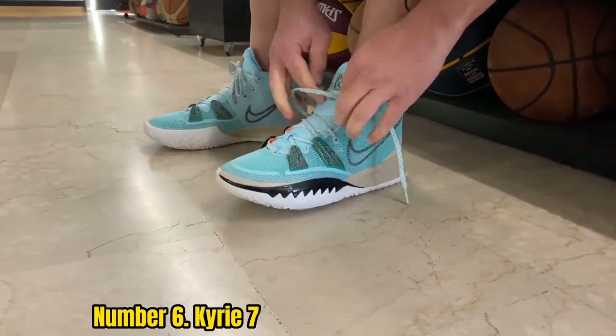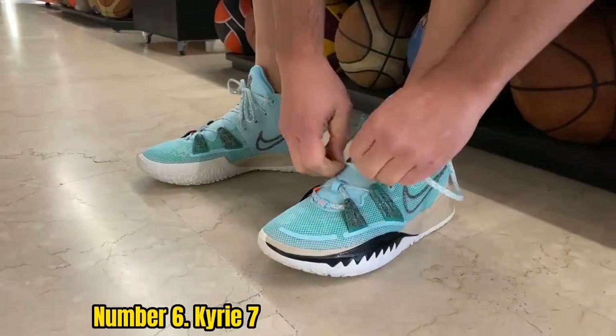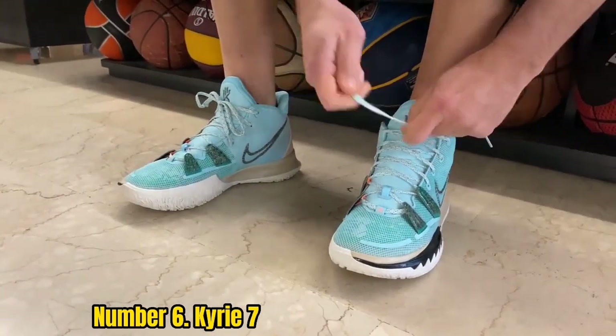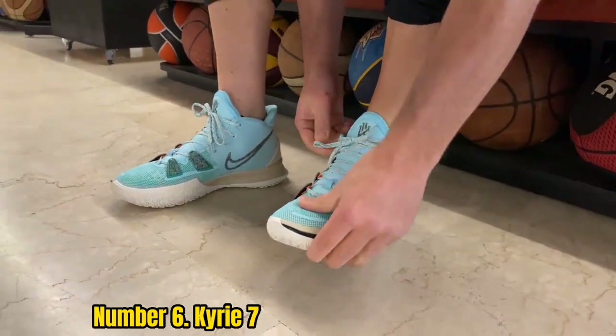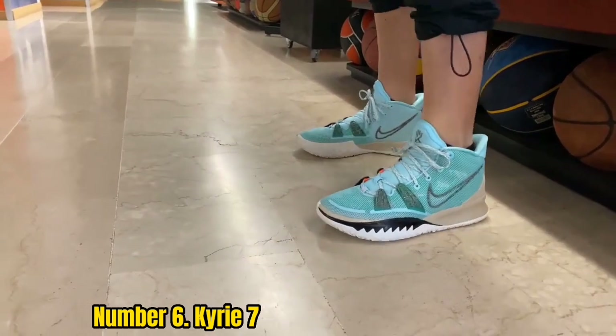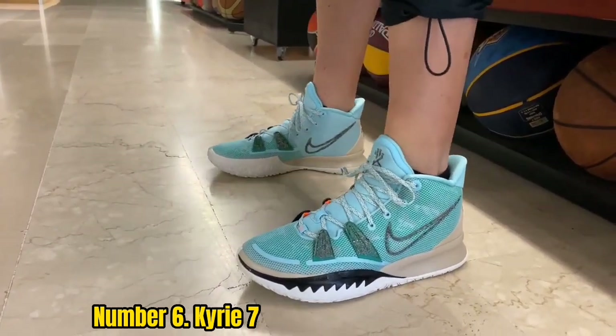Number 6: Kairi 7. One issue a lot of supportive sneakers have is that, due to the extra materials, they tend to be heavy. That's not the case with the Kairi 7. This shoe breaks from that mold by giving you a lot of ankle support without putting on too much extra weight or bulky additions. These keep things sleek, which pays great dividends to guards or players who put a lot of emphasis on speed.